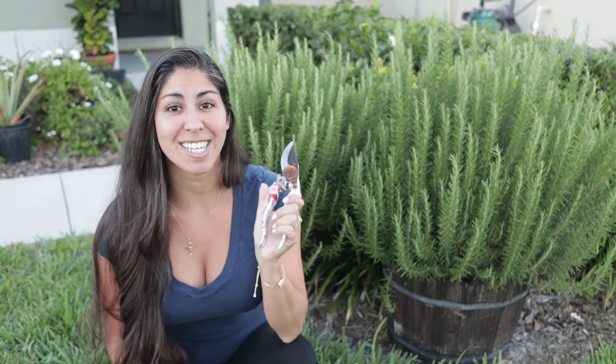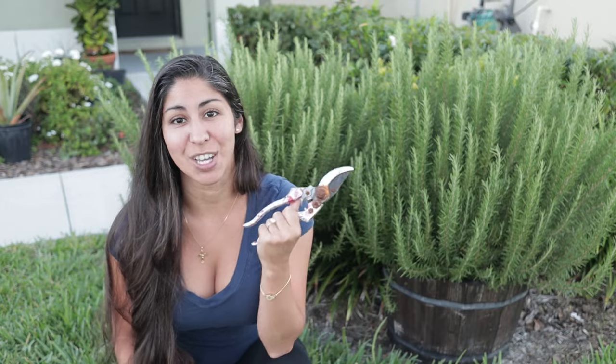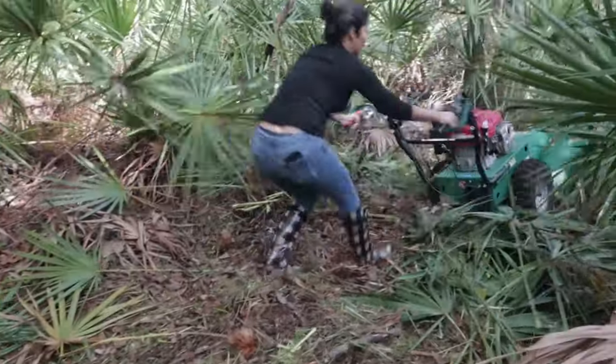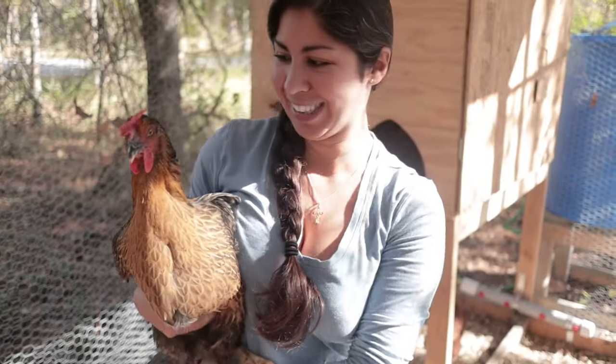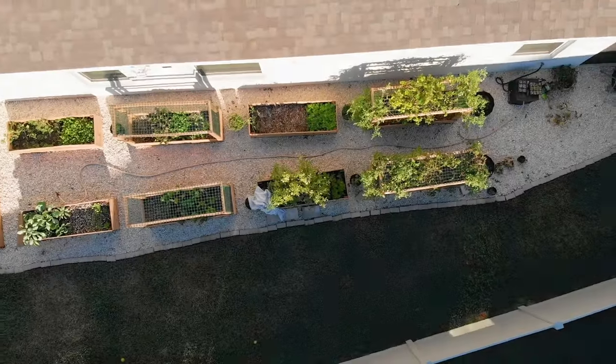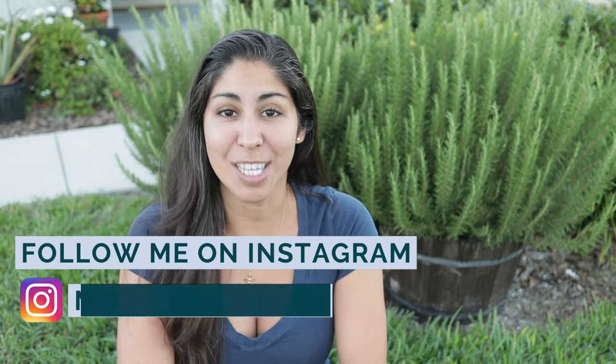These two rosemary bushes in front of my house are massive, so today it is time to give them a haircut. Welcome back to Mini Urban Farm, a channel about gardening and homesteading in the suburbs.